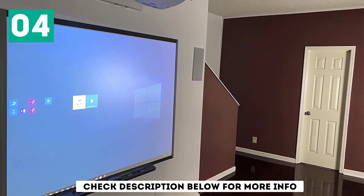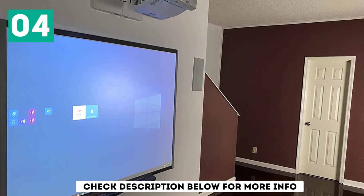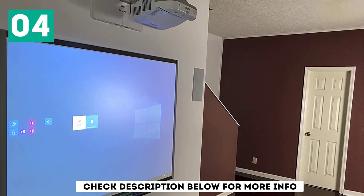Lessons can also be created and emailed to students, making it a great tool for the background of your online teaching.